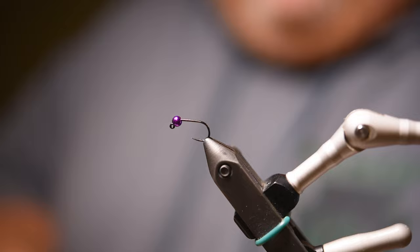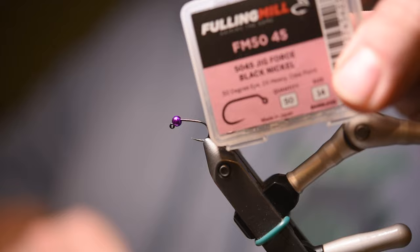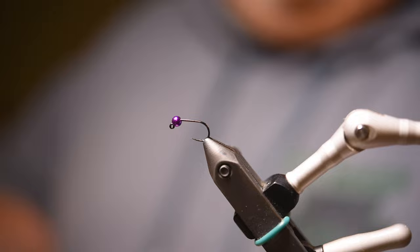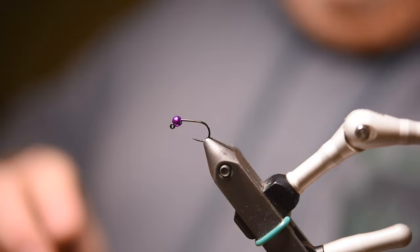This is truly one of the simplest flies that you can tie. I'm using a size 14 Fulling Mill jig hook, and I actually tie this fly all the way down to size 18, occasionally size 20. I'm pairing that hook with a 7/64 bead of metallic purple. I'm pretty sure you could use any metallic bead in combination with the dark hare's ear and it would be effective. These are the two colors I really like — the purple and the metallic pink. I just think they're super effective.